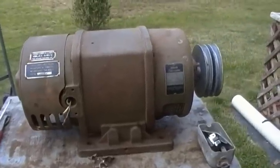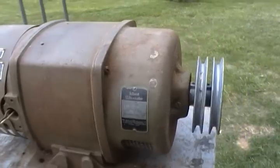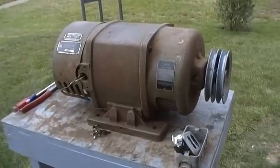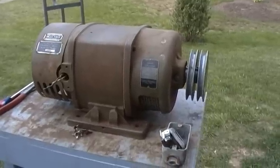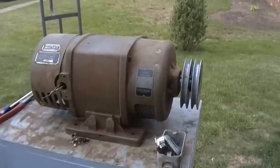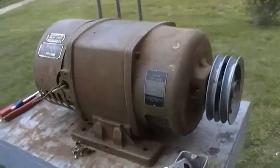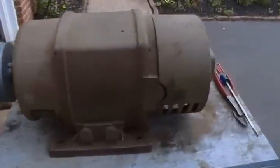A friend from school gave this to me. He found it in his dad's shed. It was on a homemade wooden base and it had a Model 23 Briggs belted to it.